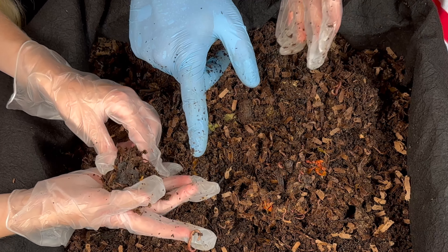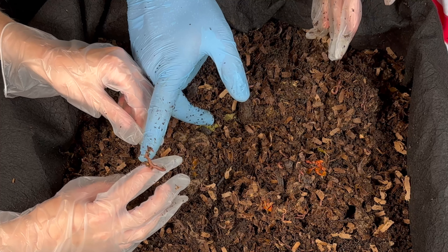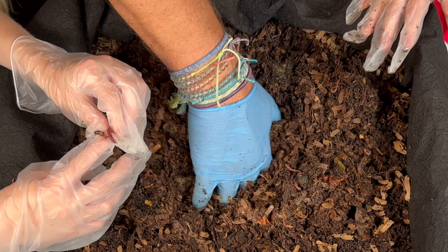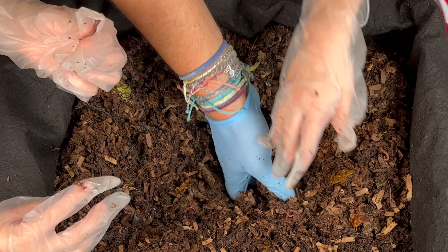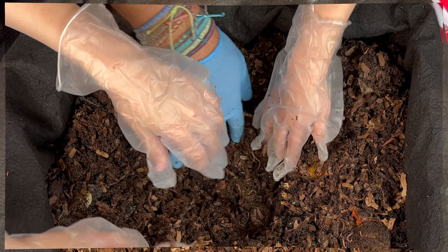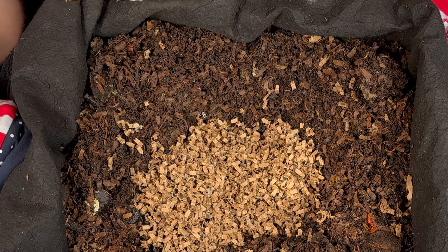Look at this big one — very cool! That one looks like a red wiggler because it has an orange tail. Pretty cool! So you know what, let's push to the side and let's give them another feeding. Okay, you want to do that? Yes!